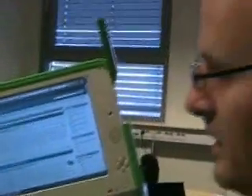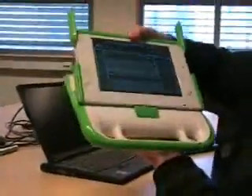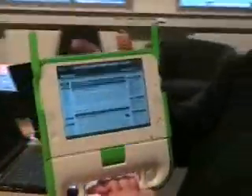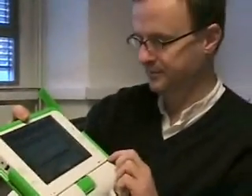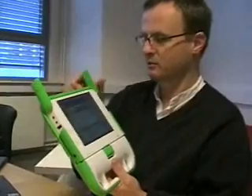They have constructed a machine which is very inexpensive. The target price is $100 for the whole thing. And this is a fully functional laptop computer. It's even a tablet computer that you can switch into sort of e-book mode. It's got a handle, a screen, speakers, a microphone, and USB ports on both sides.